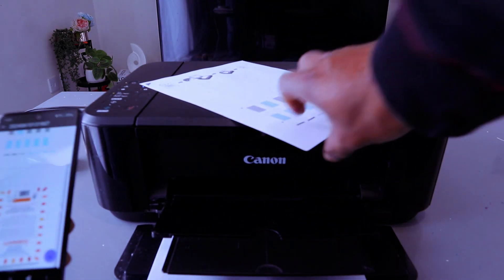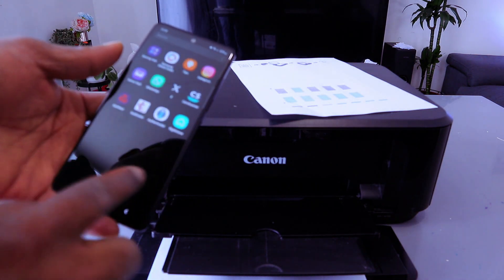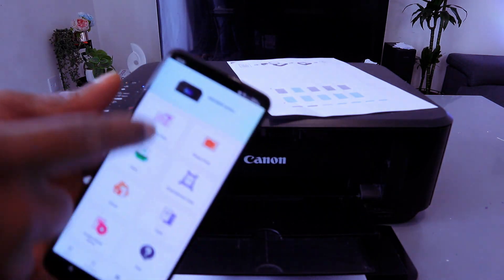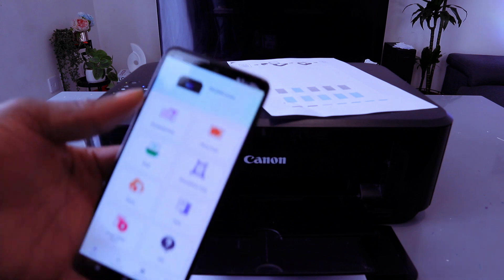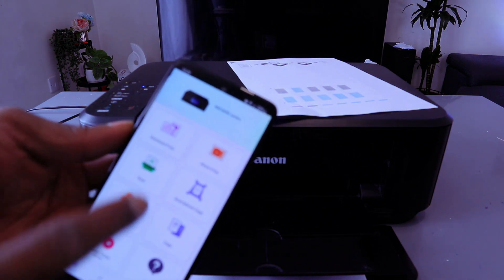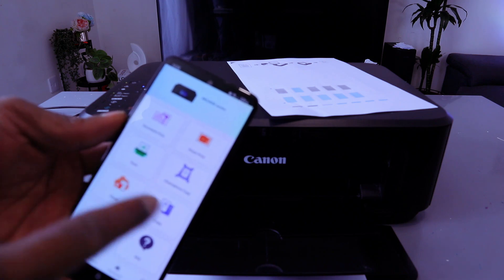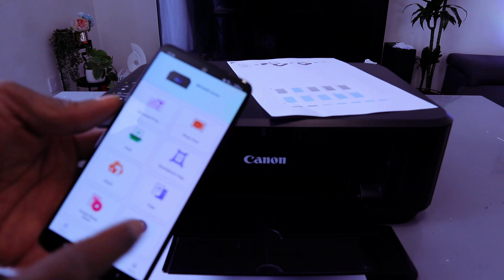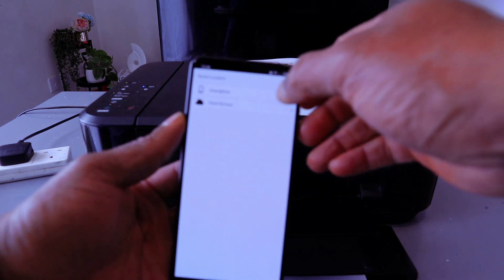Another way to print a document is to go to the Canon Print app. This printer and mobile phone are connected together via Wi-Fi network and the printer is available. From the Canon Print app you can do many things: print, document print, photo print, scan, smartphone copy, cloud copy, and create photo. Select Document Print, then select smartphone.